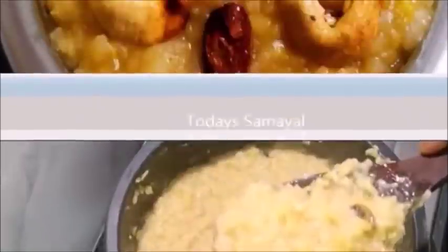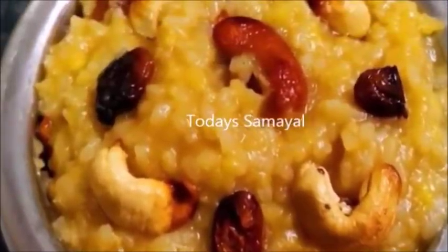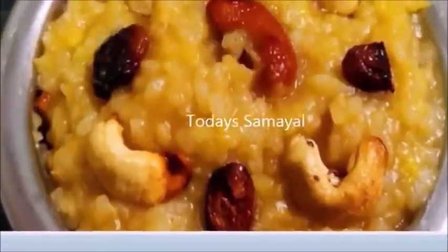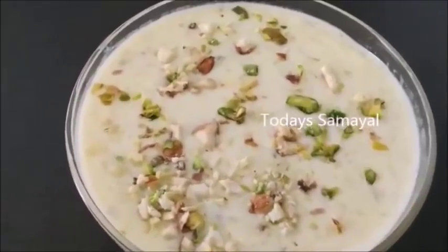Now we have ready to cut this. The colorful chakrap is ready. I am the Tamil Puntaan if you are interested in this.